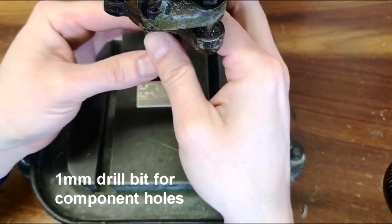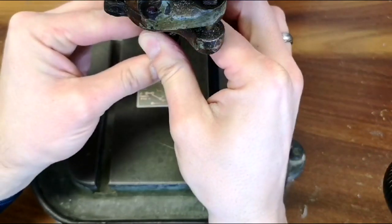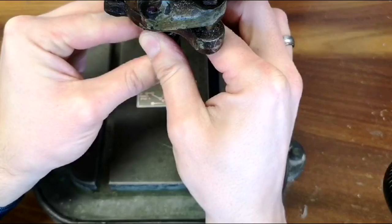As with all the drills we've used so far, right for tight, left for loose. So I've inserted the drill bit and tightened the chuck.